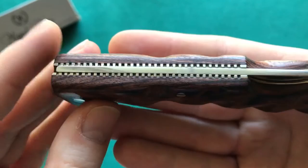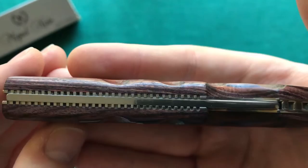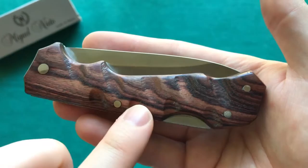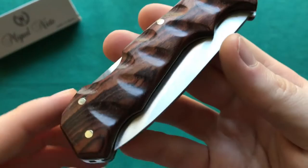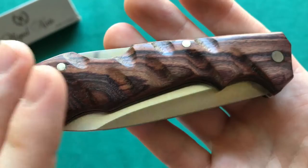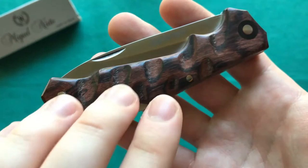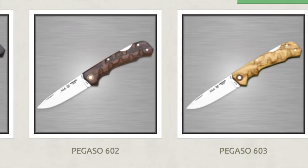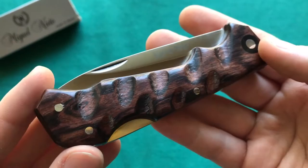On the back you can see very well-executed file work on the backspacer — more spaced-out file work — and finer file work on the liners in the front. The liners and backspring have been polished. On the other side there's no pivot collar, only the three rivets holding the knife together and the same gorgeous violet wood. There are other handle options for the Pegasso: a green micarta version and an olive wood version.